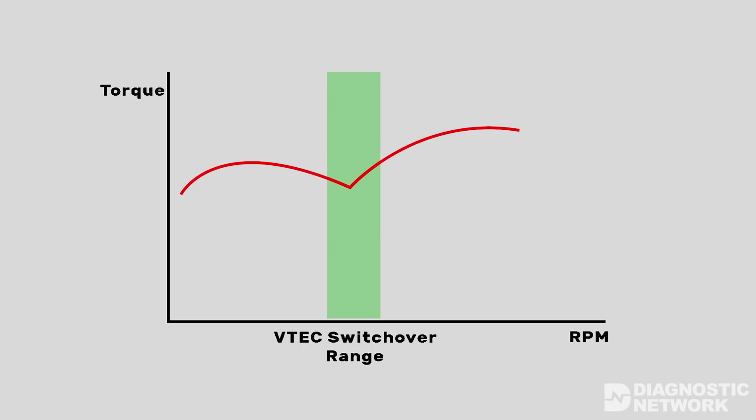To determine what VTEC system is on your vehicle, consult the Honda Technical Information System. VTEC allows for improved power throughout the entire RPM range, improves low RPM intake atomization which enhances combustion swirl, and even suspends cylinder operation to maximize fuel economy.